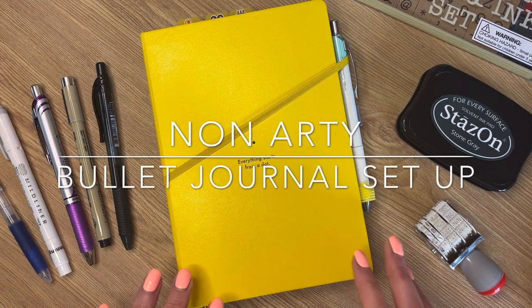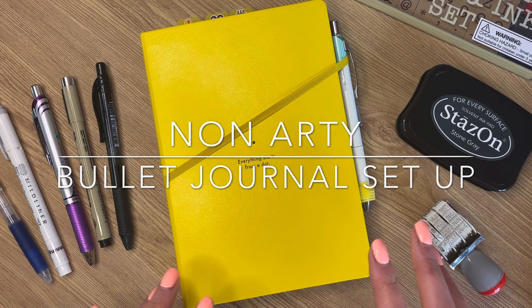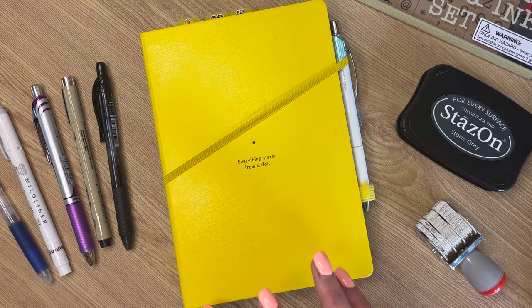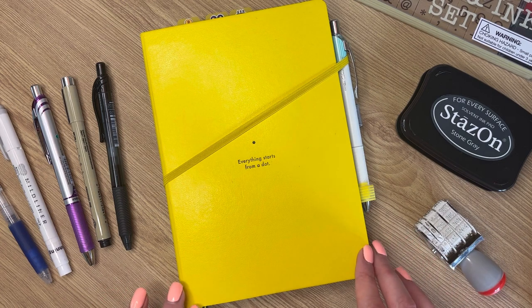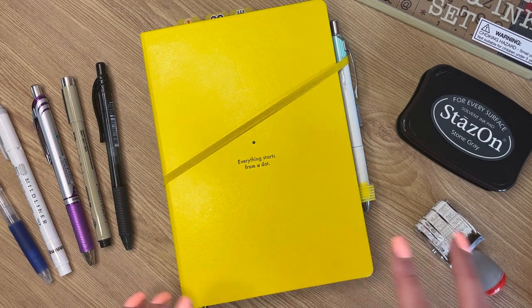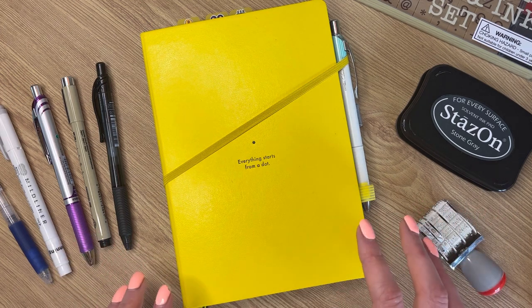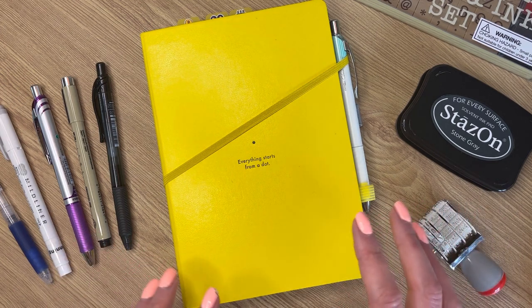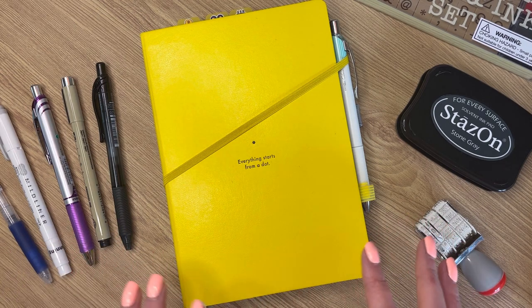Hi everyone, welcome back to my channel. If this is your first time here, hi, my name's Em — a lover of all things planning and stationery. Today I'm going to be sharing with you a very simple bullet journal setup to show that you don't need to be super arty or super creative to make a bullet journal that is functional, but throw in a few flourishes along the way just to add a little bit of colour.